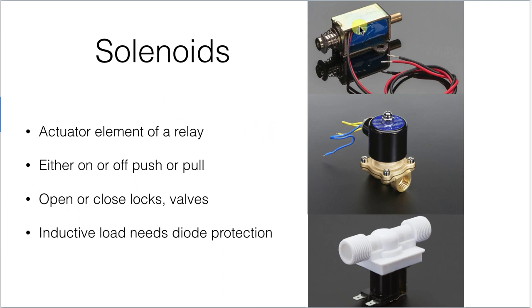Solenoids are essentially just the actuator part of a relay. They've got a piston in the middle with an electromagnetic coil around it, and when we energize that coil, it'll push the piston in one direction or the other. Individual solenoids can be used as fairly short-throw mechanical actuators to push or pull on something, or they can be built into solenoid-operated valves to turn water on and off, or to open and close locks — anything needing a small amount of linear motion. The disadvantage is these are inductive loads and you'll need to put a diode on them.